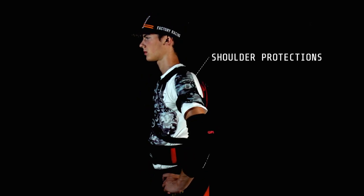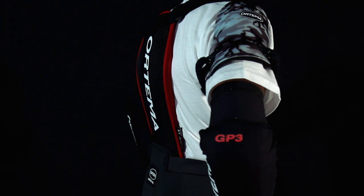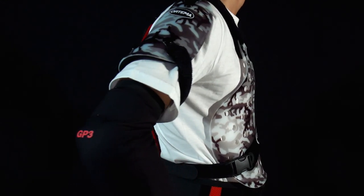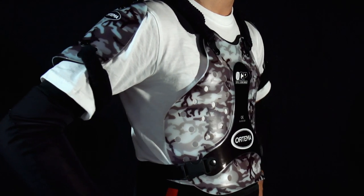Shoulder protection is used to protect your shoulders from impacts and scratches in case of a crash. Make sure they fit perfectly so that they do not hinder your movements or feel uncomfortable when riding your bike.